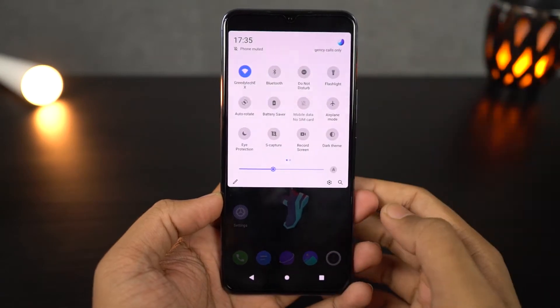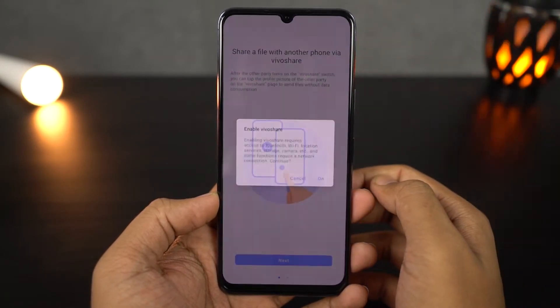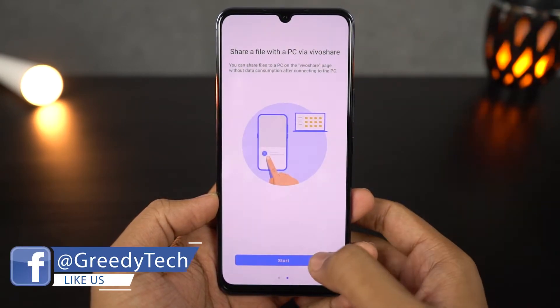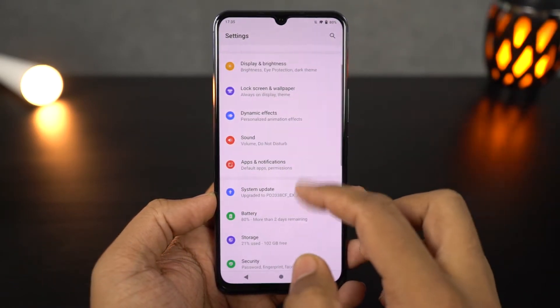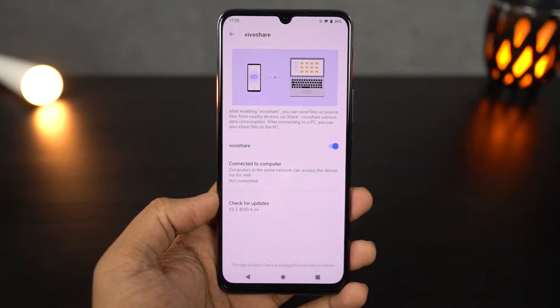Next we have VivoShare. This is another new feature on Vivo phones which allows you to share files between Vivo phones easily — it's just like SHAREit but for Vivo phones. And if you have VivoShare installed on your PC, you can also transfer files between your PC and phone pretty easily.